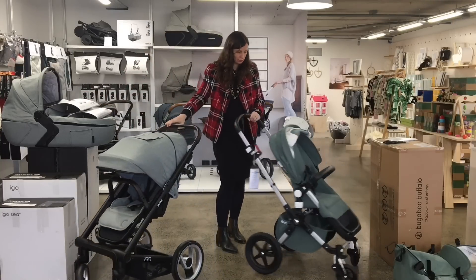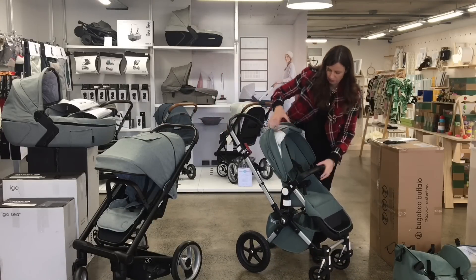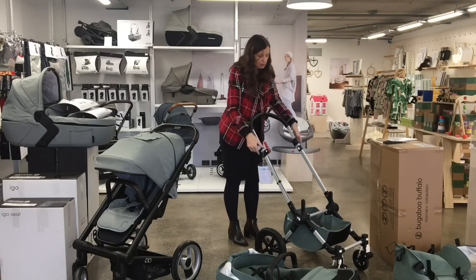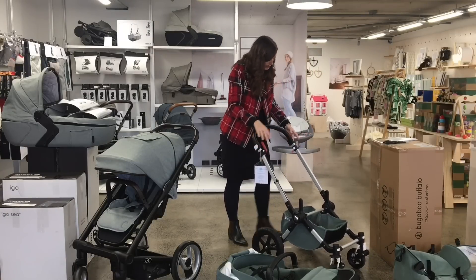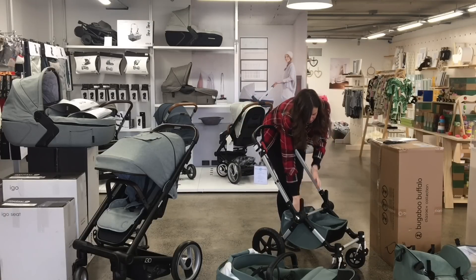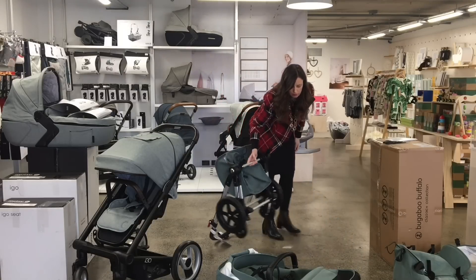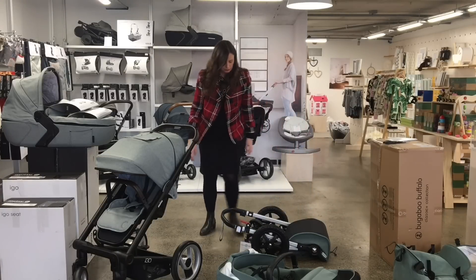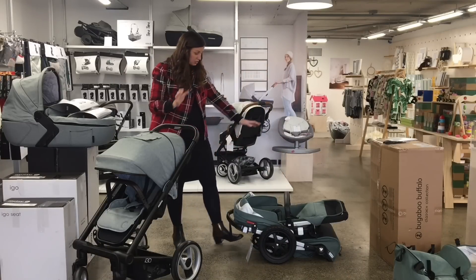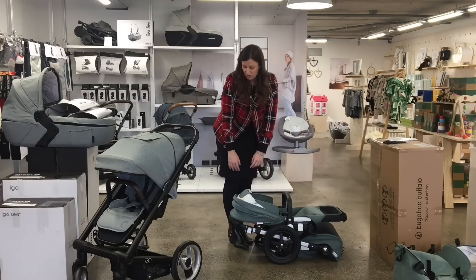Let's look at the fold now. With the Bugaboo, it's a two-piece fold. So we'll press the buttons, the rectangles on the side. You can put the carry cot in, and then try to put your stuff inside the basket and do that one up. Press these two buttons on the side. I always used to put it in the car like that, and I had a small Holden Astra at the time — fits in there no problem at all.